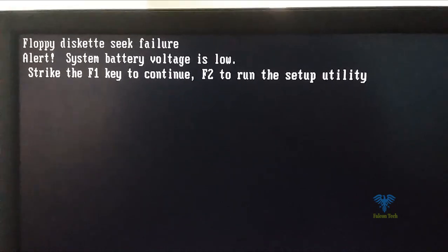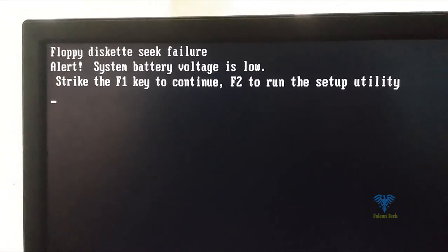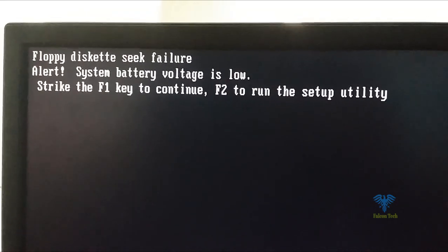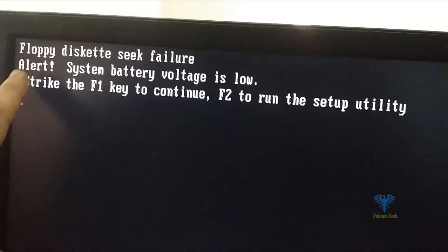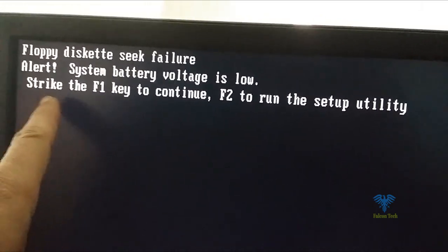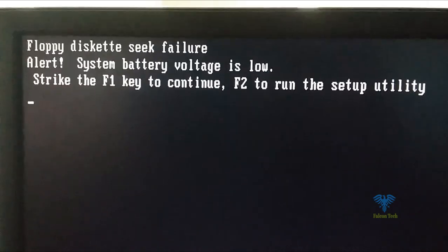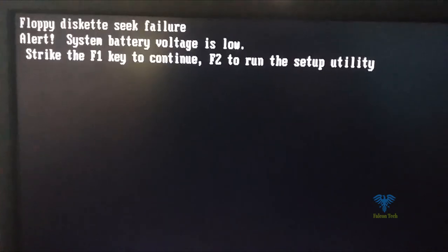Welcome to Falcon Tech. In this video I will show you how to fix the F1 to continue and system battery voltage low problem. Here you can see I have two messages on the screen: 'Alert: System battery voltage is low' and 'Strike F1 to continue, F2 to run the setup utility.'